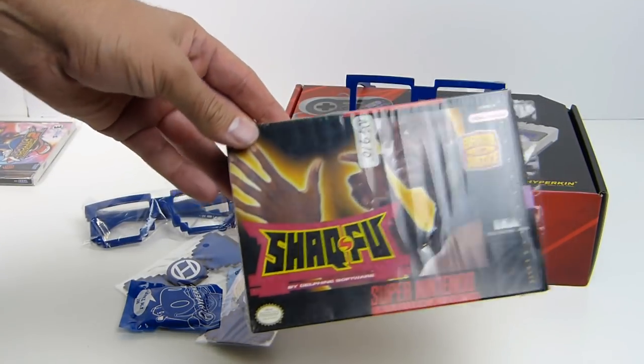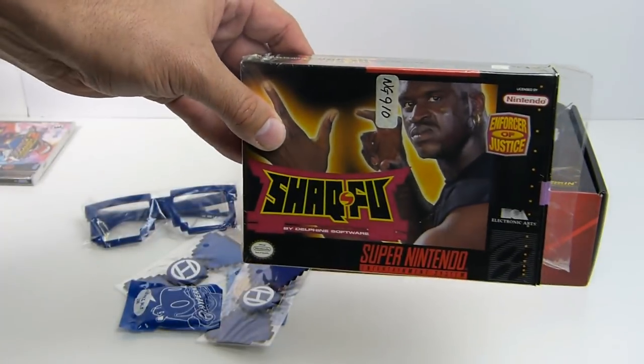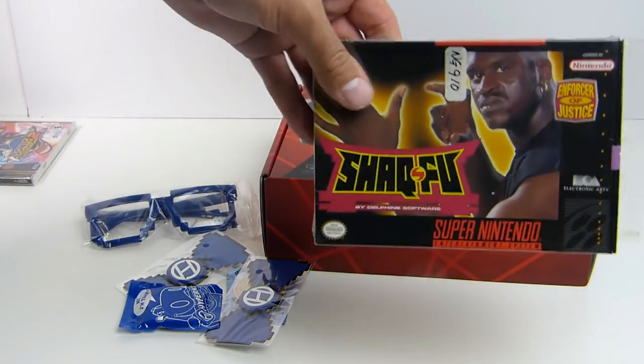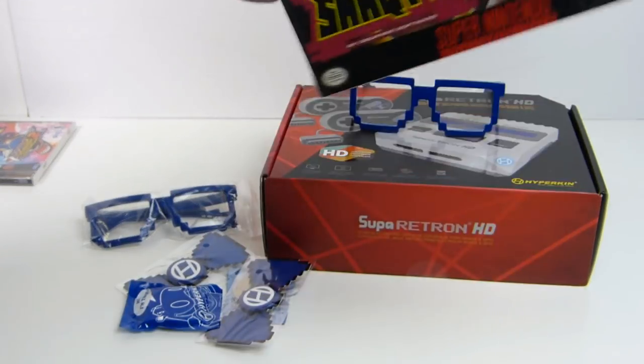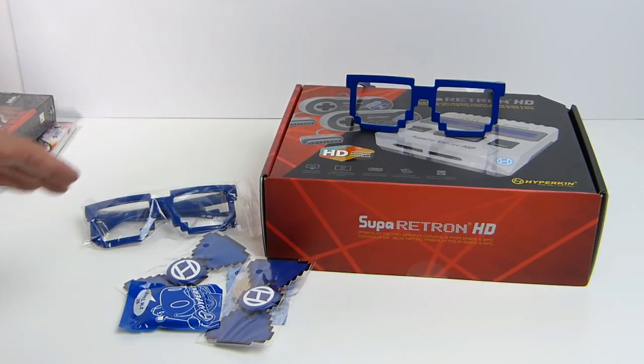Shaq-Fu, complete in-the-box with manual and everything, for the Super Nintendo. I could not pass on this. We got to play this on the Super Retron HD, so I picked this up. I don't have this game, and hey, it's a classic in its own right for one reason or another.